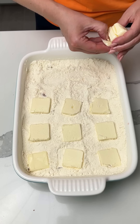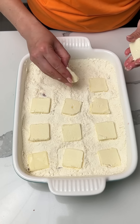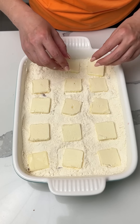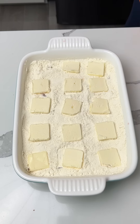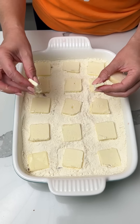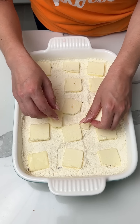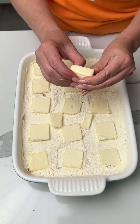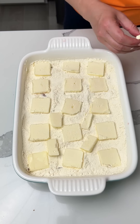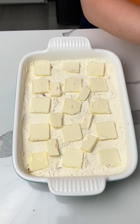Do y'all use those butter square cutters? You know what I'm talking about — it's like a silver thing that cuts your butter squares for you. I don't know if I should get one, if it's worth it. Is it worth it? These are big chunks. So we use a stick and a half of butter — I'm just going to make sure it's all covered. That looks great.